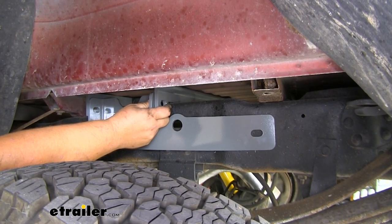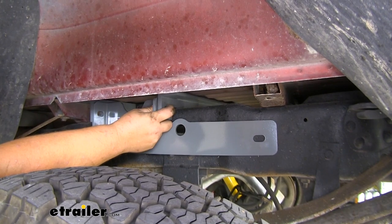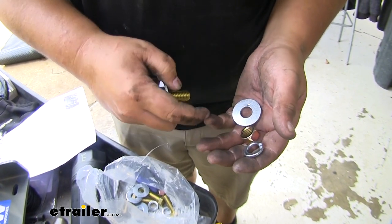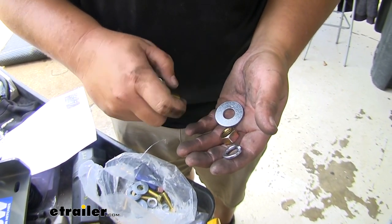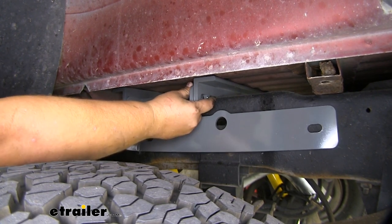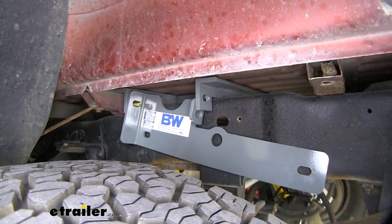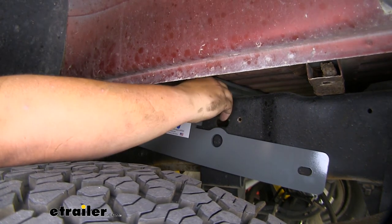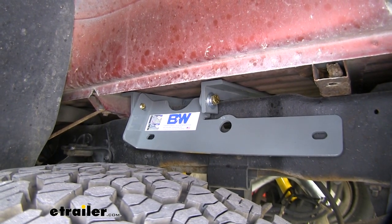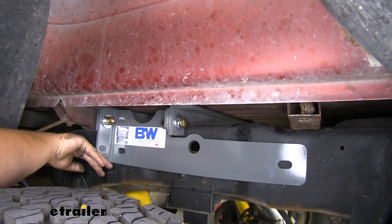We are now ready to grab our side plates. Make sure the narrow portion is facing towards the back of the truck and the stickers are facing up. Grab the hardware and add it to the sides. This is the hardware for the top of the side plate — stick it through, add a flat washer, lock washer, and hex nut on the back side. Slide the hardware through the holes in the main bracket and get them lined up with the holes in the side plates. Once you get one bolt installed it can support itself, then grab the other bolt and slide it through the other side. With hardware started, move over to the other side and repeat the same process.